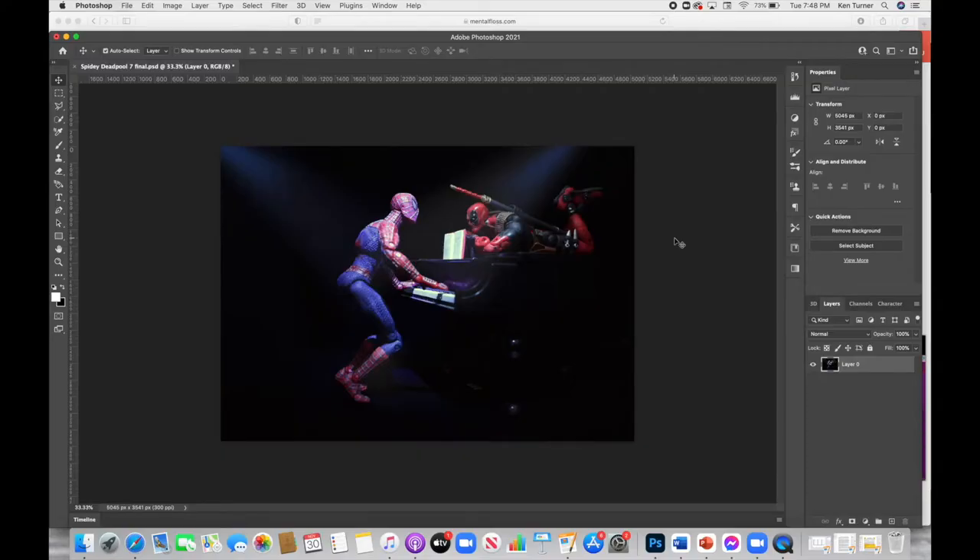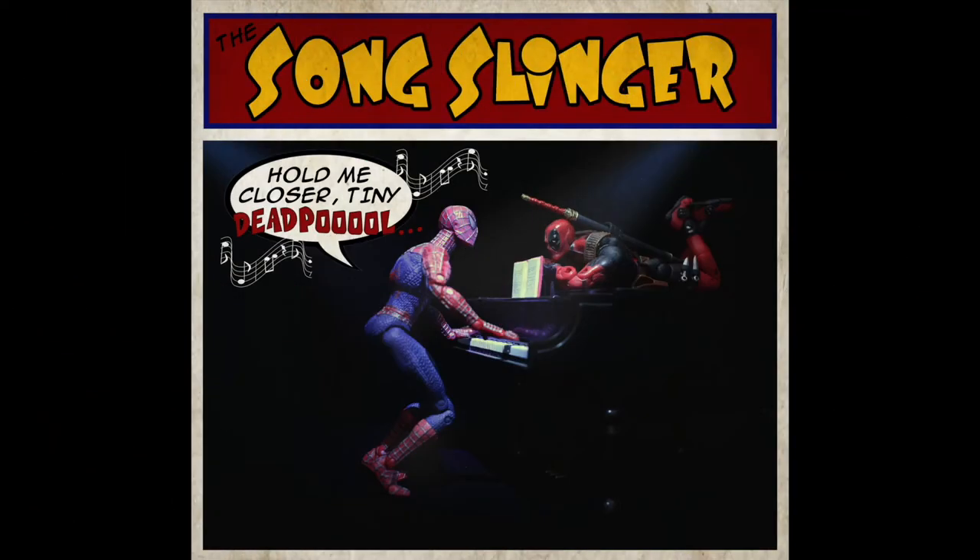Hey guys and welcome to another quick Photoshop tutorial. Today we're going to take a simple little fun photo like this one and we're going to turn it into a single panel comic like this. So let's get started.